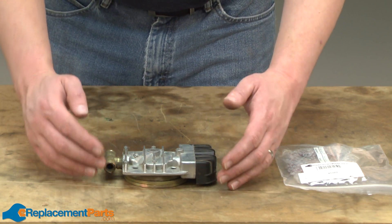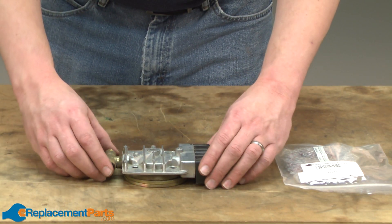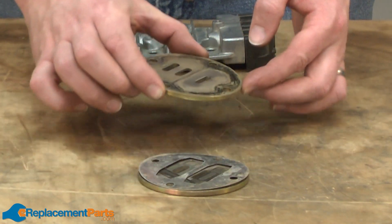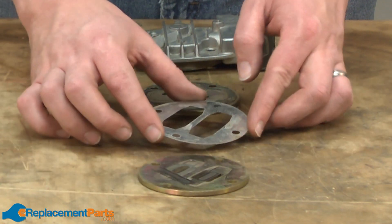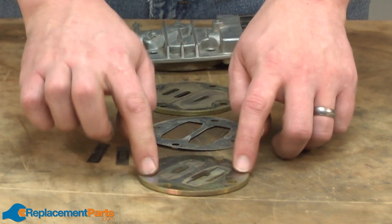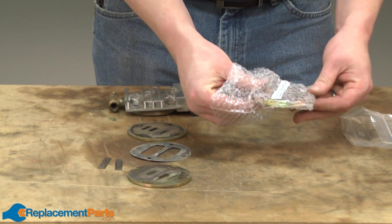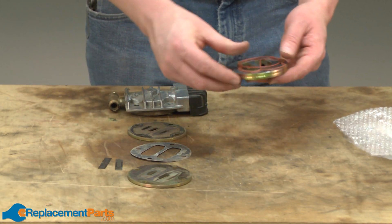What I'm going to do is place the parts back in the exact order that they came off the pump. Here I have the head, one of the valve plates, the shim, the valve reeds, and the lower valve plate. Here's our new valve plate kit. I want to take all the parts out and arrange them in the same order as the pieces we took off of our old pump.